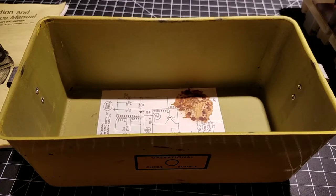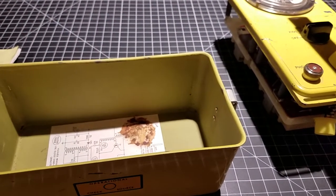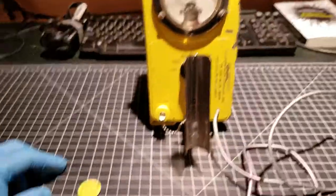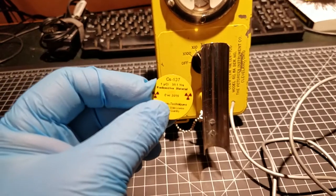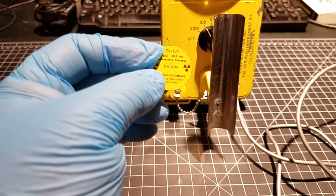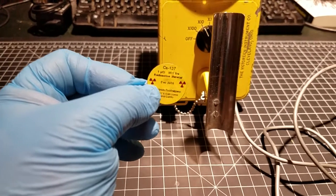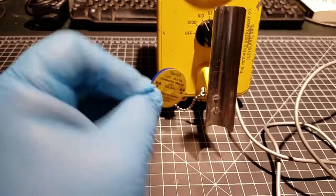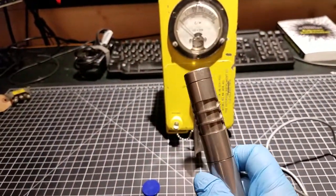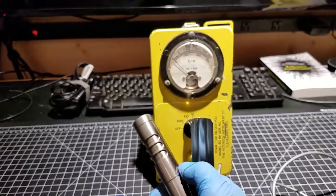I'd like to show you what it looks like in operation, so I'm going to get a couple of check sources and show you the response to a little bit of radium and a sealed cesium-137 sample. Here's the one microcurie of cesium-137, a sealed sample made by Spectrum Techniques. This is exactly the kind of material the Geiger counter is designed to detect — it comes out of reactors and nuclear explosions, and it's a normal part of the decay chain for most of the fuels we use, especially the uranium series. I do have the beta window closed; this thing is beta and gamma sensitive, and cesium-137 emits both, so I'm going to do a gamma-only check first. The meter is set for times-10.